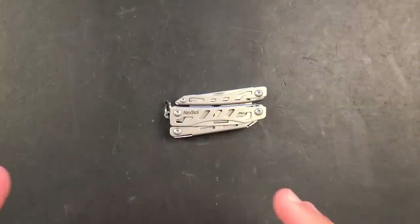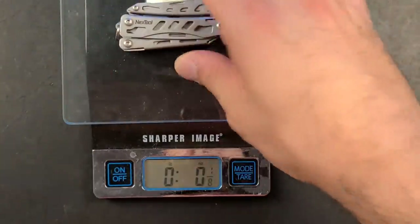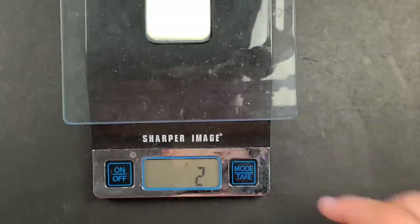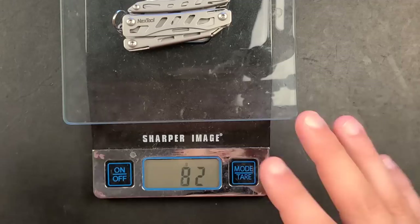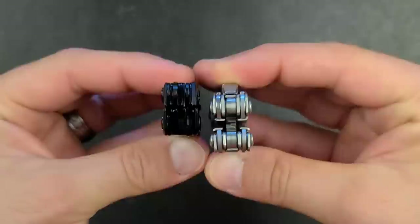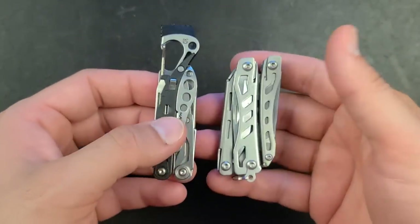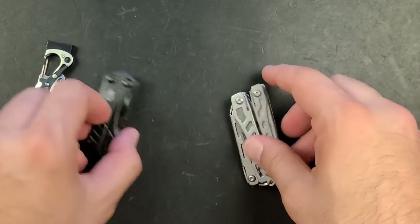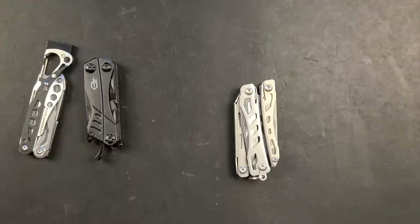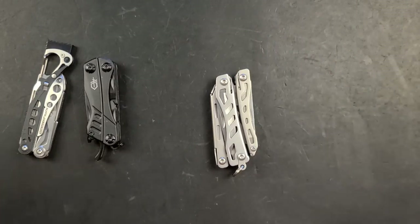The Next Tool Flagship Mini falls into the keychain multi-tool category and is probably at the very top end of the weight-to-function ratio. It has an actual weight of just under three ounces, about 80 grams. Compared to the Gerber Dime it's similar in size — maybe even a little bigger — and definitely substantially thicker than the Leatherman Style PS which comes in at about one and a half ounces. You'll likely carry this more like a traditional multi-tool, in an organizer, holster, pocket, or even a watch pocket.